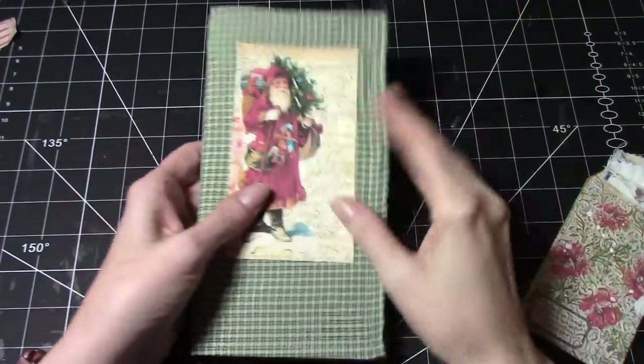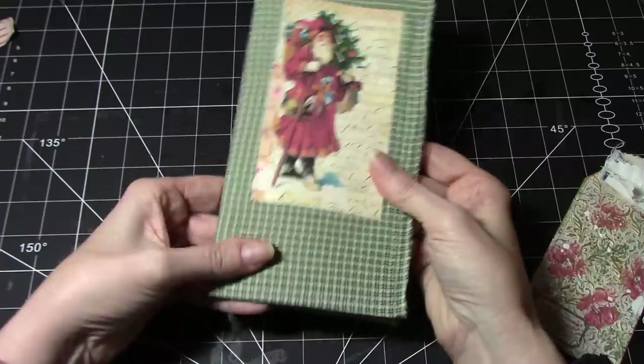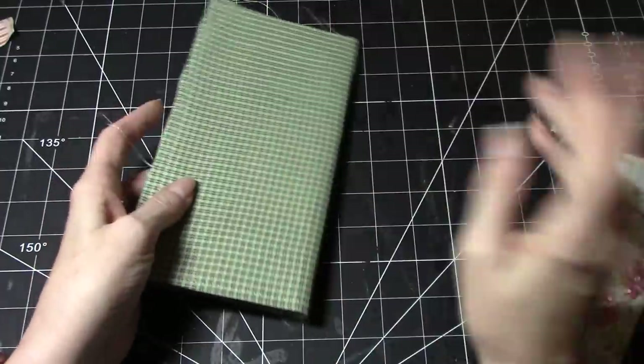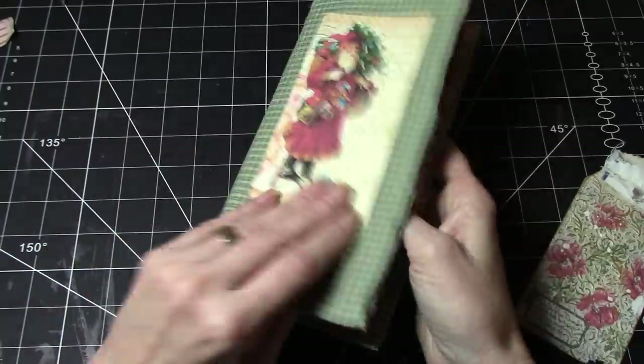Hi everyone, it's Wendy. I'm back with another craft-with-me, and today I thought I would show you how to make a quick Christmas journal using a big envelope and a piece of fabric.